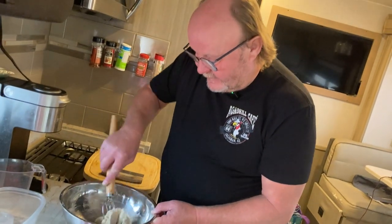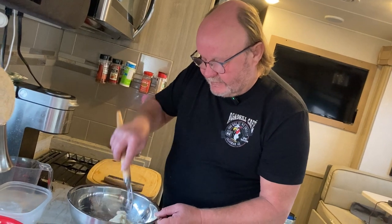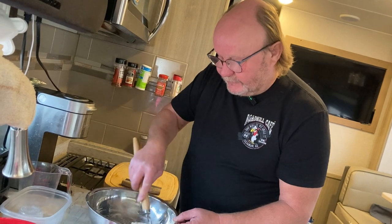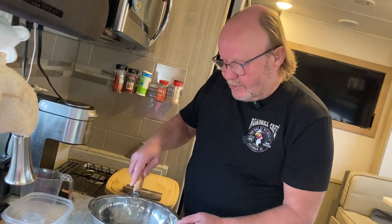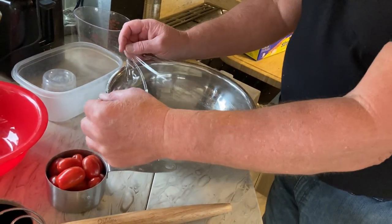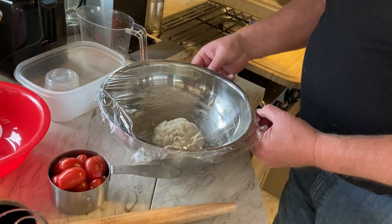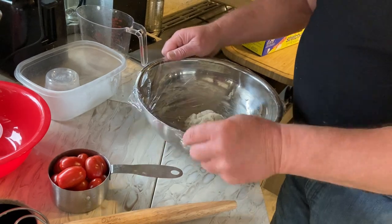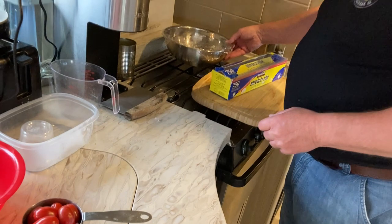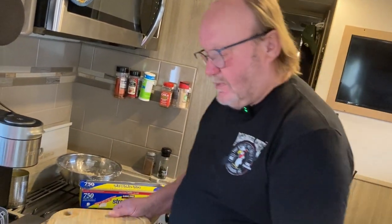As you can see the dough comes together really quick. We'll let it sit here and rest for about half an hour, then we're going to fold it and let it rest for another half an hour, and then we're going to shape it into our baguette. We're going to cover the dough with a little bit of plastic wrap and let it rest for about half an hour to let the gluten develop and relax.